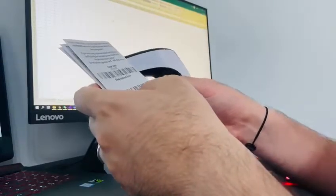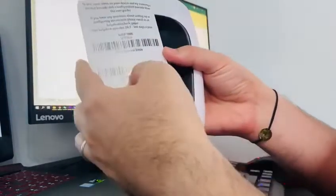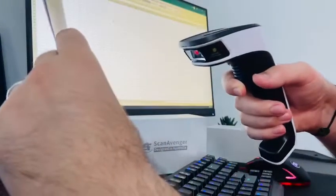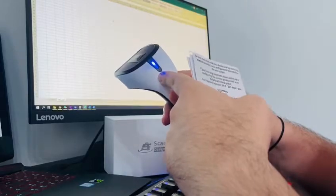And in case you want to revert these changes back to normal, to 30 minutes, you will have to scan the second code from the quick user guide. And now the scanner will enter in sleep mode in 30 minutes.